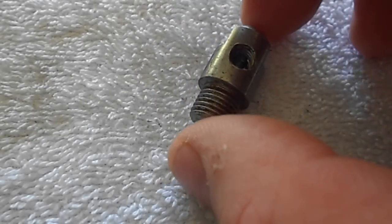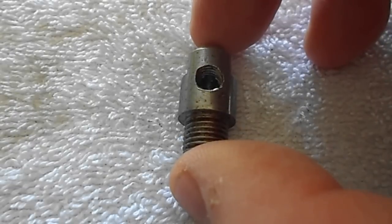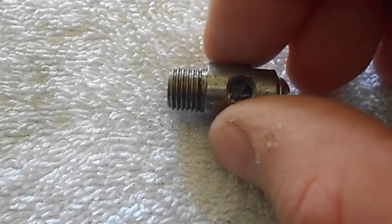Hi, this is Neil and I've got these powder drums that I sell. This is a half inch body, drilled, 3-8ths 24 threads.